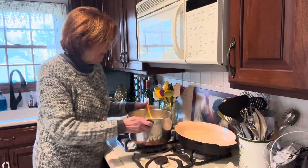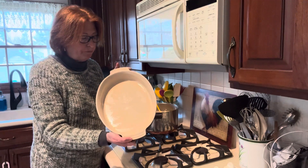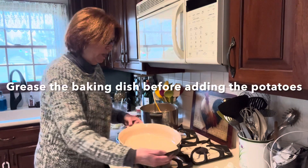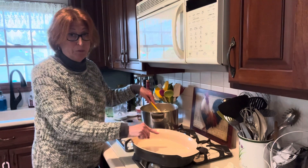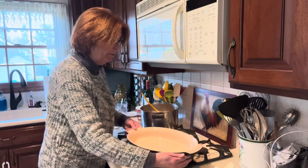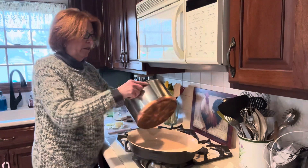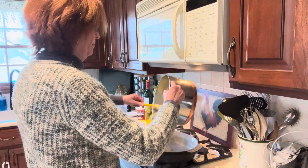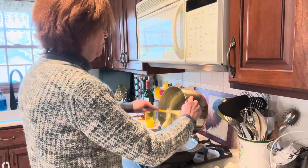Next step: I take the mashed potatoes and turn them out into this gratin dish. Two and a half pounds of potatoes will give us a lot of surface area in this dish, which is what you want because you want that crust. You could probably fit five pounds of potatoes in this same dish — you'd have more potatoes and a fuller dish. You can use a smaller baking dish if you want, but you'll have less surface area and less of that good, delicious crust. I like to use a bigger pan.